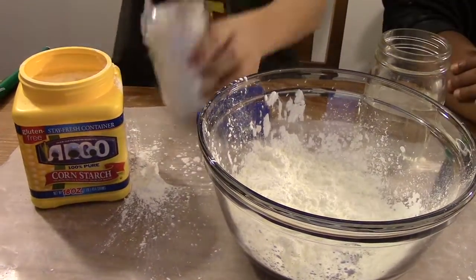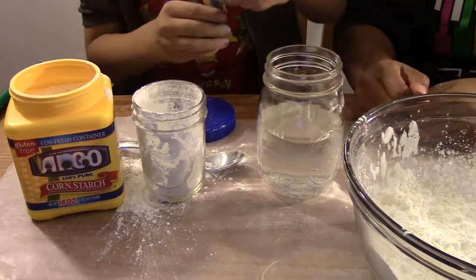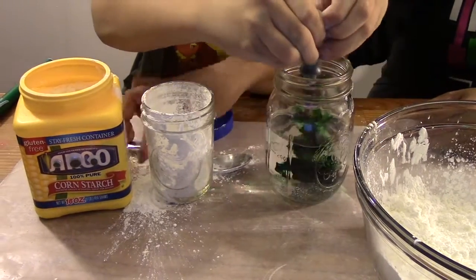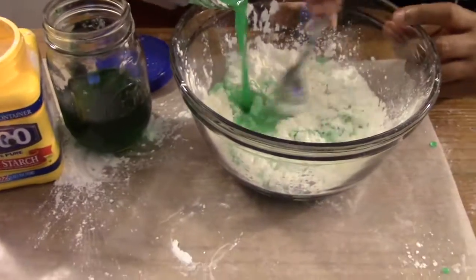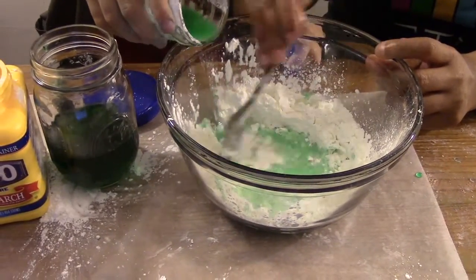Then, you will need half a cup of water. If you want to make your ooblek colorful, here is where you can add a few drops of food coloring. Once you have your colored water, slowly pour it into your cornstarch a bit at a time.